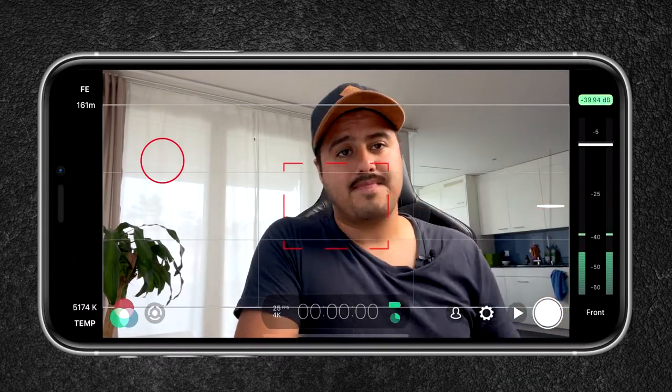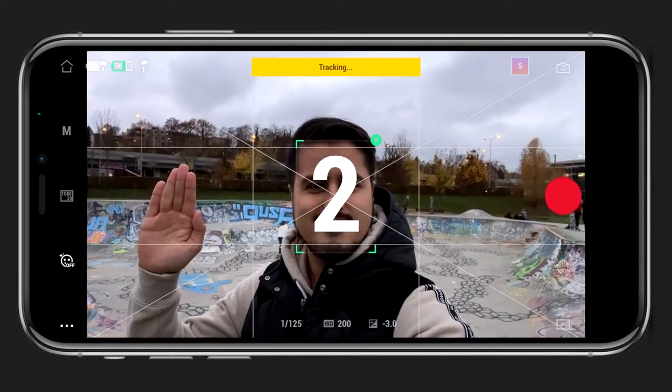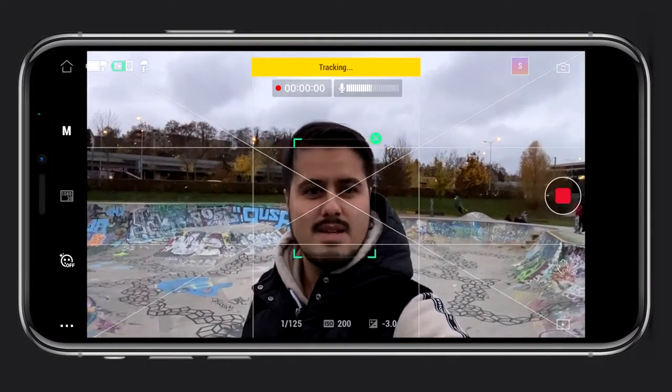And to stop tracking I can just hold up my hands. Now if you have the DJI OM4 you can use the Mimo app to track yourself, but the downside is that you don't have the audio levels displayed and you also can't use it with the AirPods.